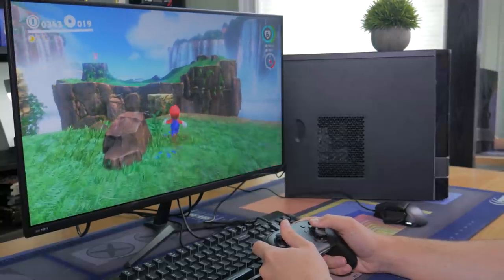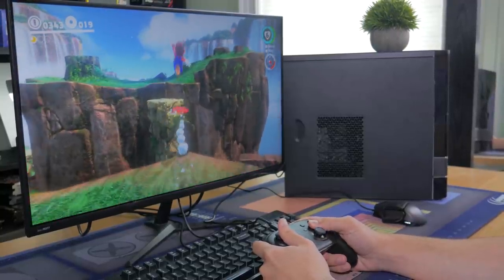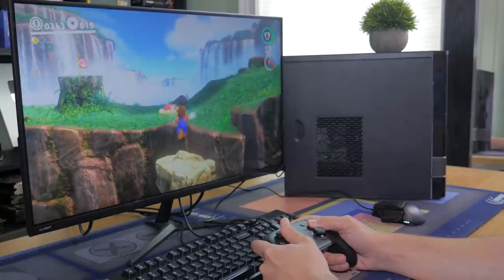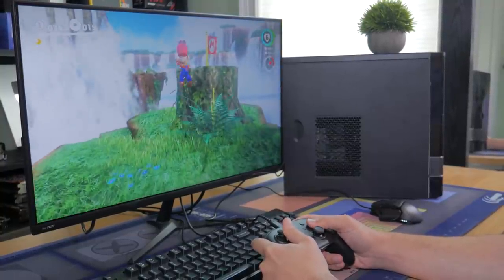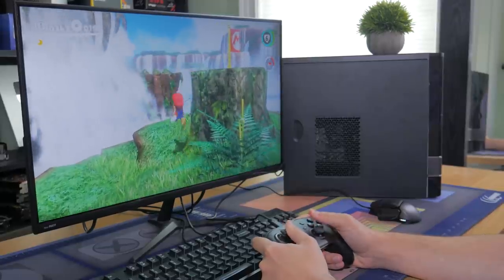What's going on guys, my name is Matt and in today's video I'm going to be attempting to emulate a ton of console games on my recent $150 gaming PC, and I'm even testing stuff as modern as Nintendo Switch games.